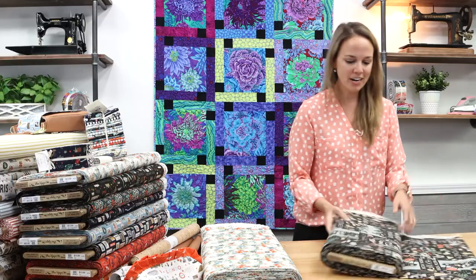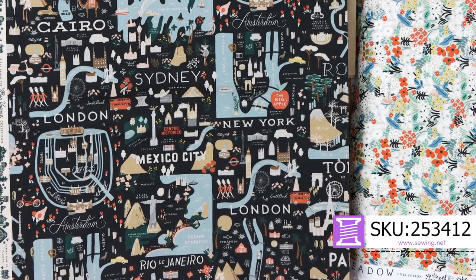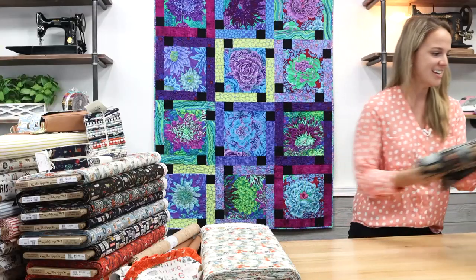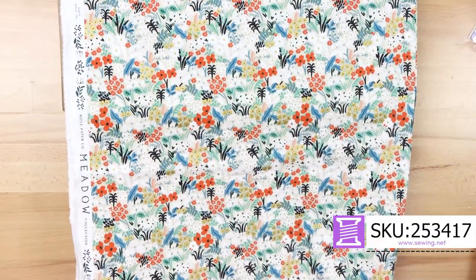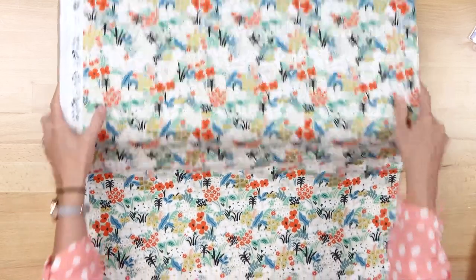That map that I showed you — if you liked it but want it on a dark background, look at how those cities pop on black. Once again, these are all cotton canvas, so a nice, more durable weight. And the last of the five brand new canvases is a beautiful floral with gold metallic, just waiting to be made into something.